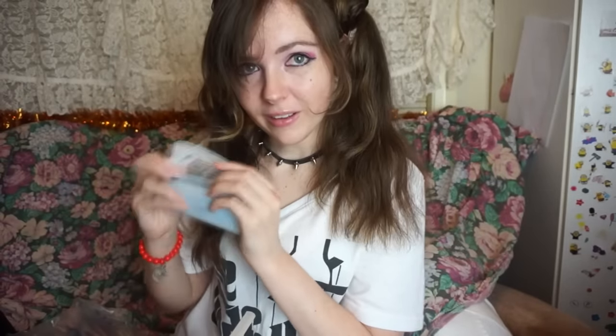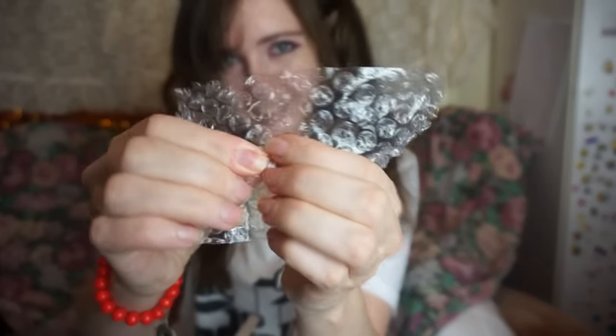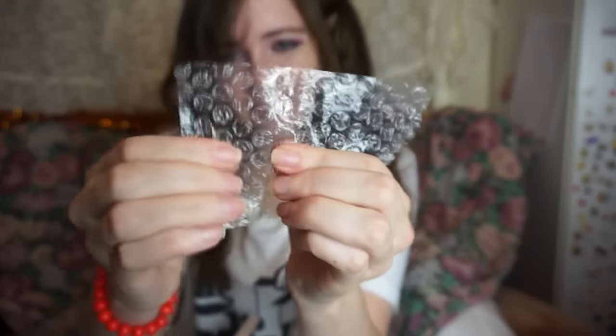That's the camera. There's also some bubble wrap — it's not very easy to pop.